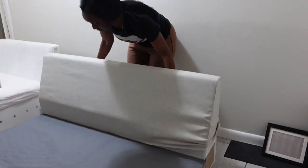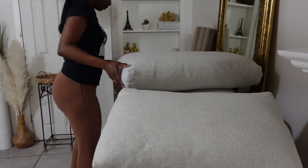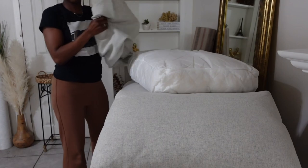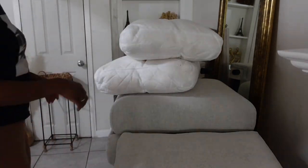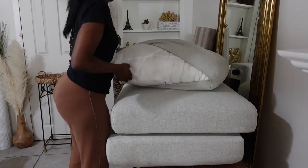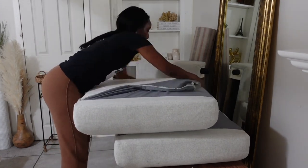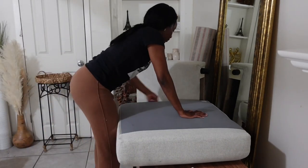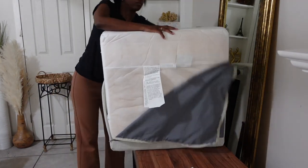Here I am removing all the covers from the entire sofa — the backrest, the under part where your feet rest by the ground, the cushions from each section, and the armrests — because I'm going to take them to the laundry. I don't have a laundry room anymore; I changed it into a walk-in closet, which was more useful. Plus, every time you run the water your water bill goes up. So I'm taking these to the laundry, mopping the floor, and then laying down the rugs.